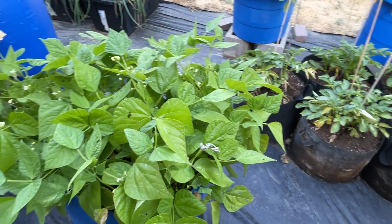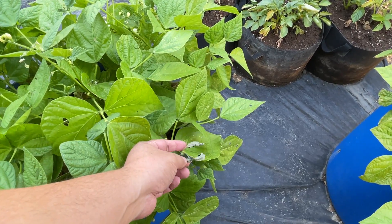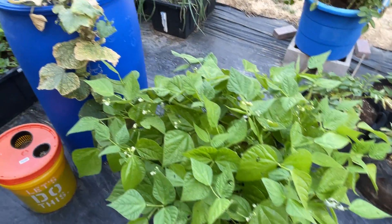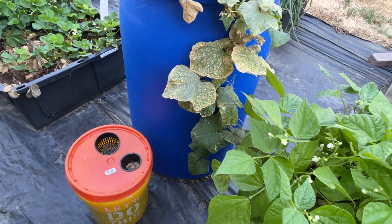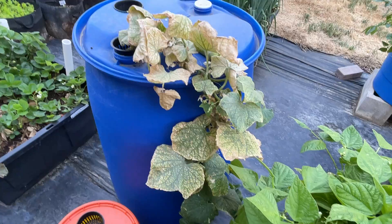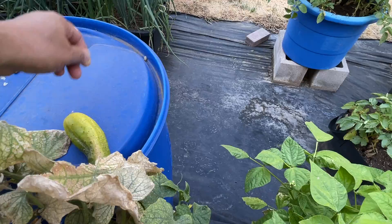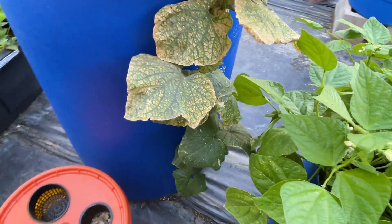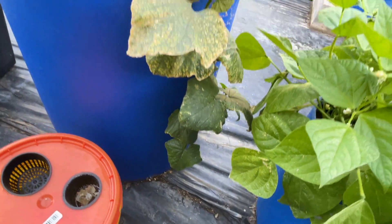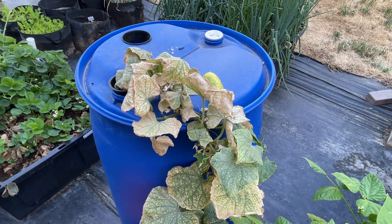Blue Lake green beans are doing well — lots of blossoms, a few crispy leaves. Not sure what's going on with that, whether it's animals or the wind blowing and breaking. The outside cucumber has plenty of water and nutrients. I'm not sure if it's just because the plant wasn't all that great when it went in. I have one cucumber growing, and there are blossoms and little baby ones trying down here. The bottom part is green and healthy.